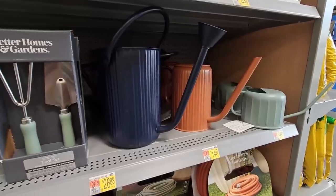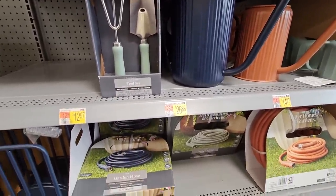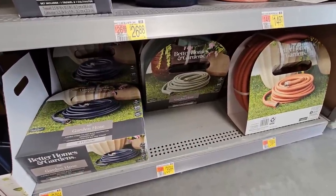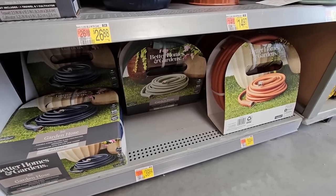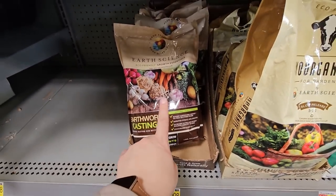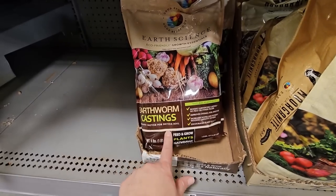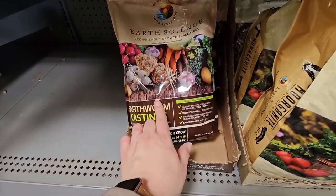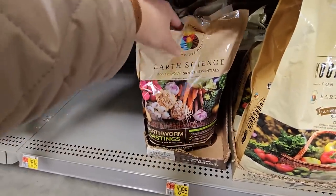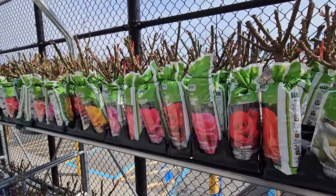There are hand tools in pretty mint green shades and even hoses now — by Better Homes and Gardens, 50-foot length for $39.94. Over in the fertilizer section, I found a bag of earthworm castings by Earth Science for $9.98, which is a really great price. Earthworm castings are a great additive when growing vegetables — they provide a lot of nutrients to your soil. I'm going to grab a bag to add to my planting holes for my veggies.